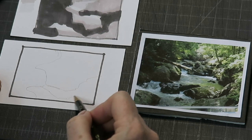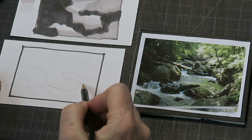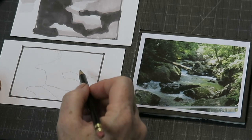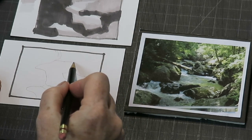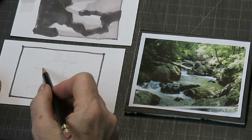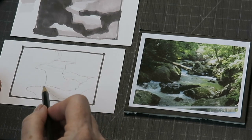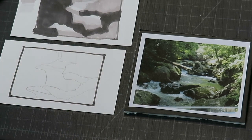I took my pencil and drew in those big shapes so they were nice, big, and simple. All of this over here is dark. I'm going to include one dark rock in the foreground, and then all these rocks are dark — I'm going to connect them. Whenever you can connect your dark shapes or your light shapes, it always creates a stronger foundation. Then there's a middle value area, and then the light falls in here, with some light on the log and in the water.